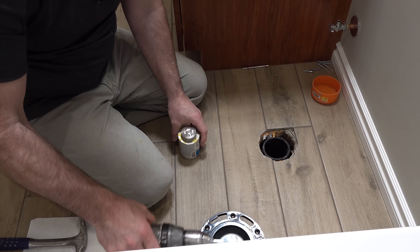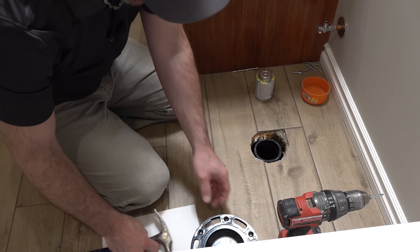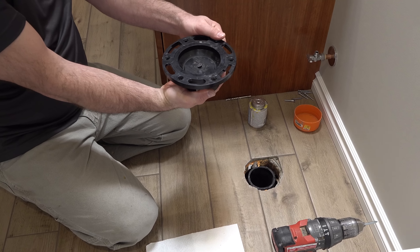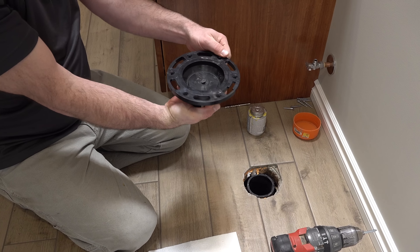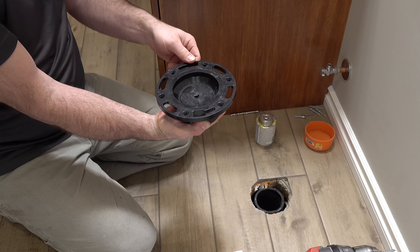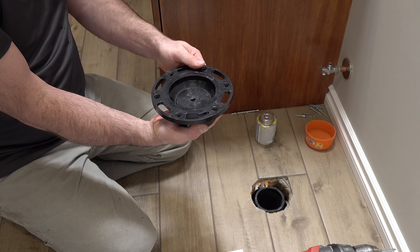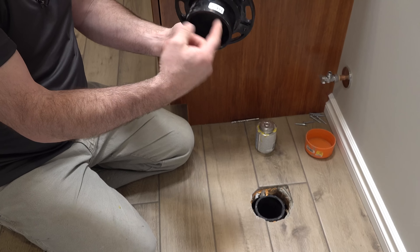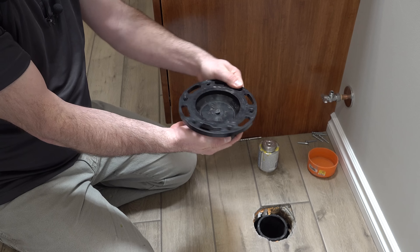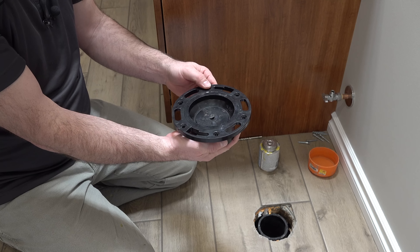I'm going to use some ABS cement to glue the flange to the pipe. I like these flanges that have the rotating base because your toilet's going to hook into this area and it's important to have that orientated right. With this type of base, I can put my glue in here, get this all glued on, and still — once the glue is dry — I can move that around to position it where I want and fasten it to the floor.